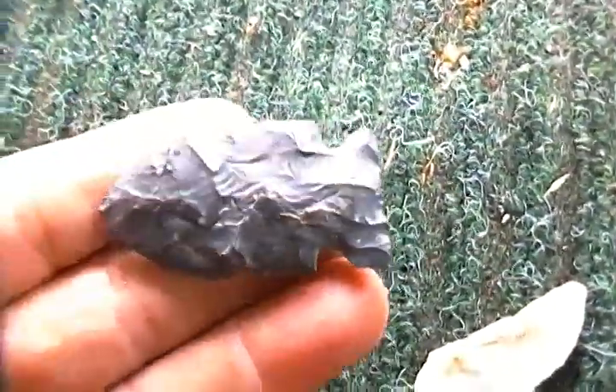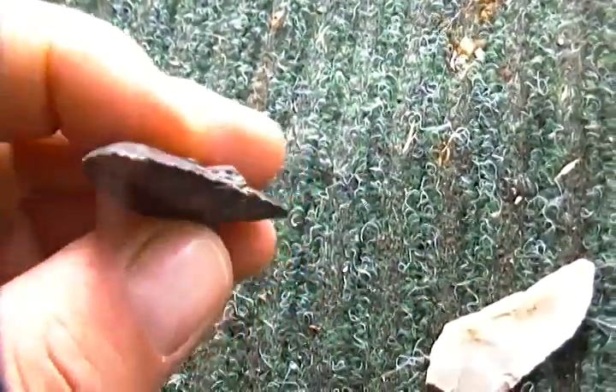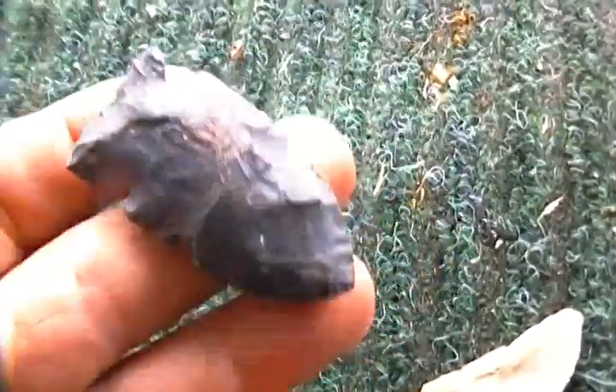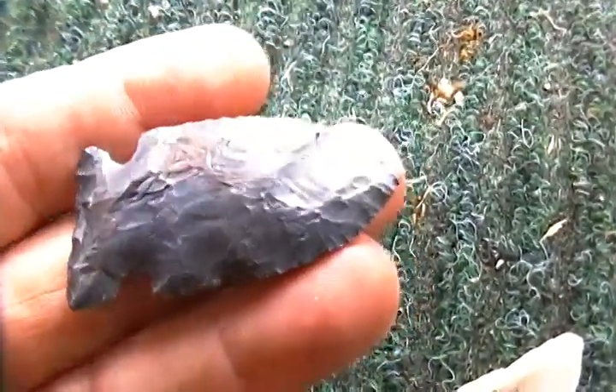This one my daughter's boyfriend gave me. Pretty nice point for a field find. This is the very first point he ever found. I don't know why he gave it to me — he said he had no use for it.